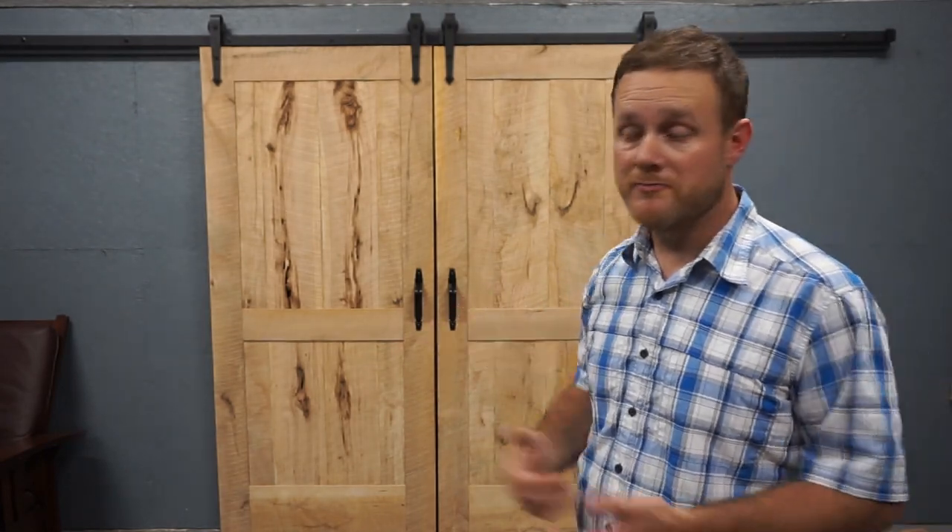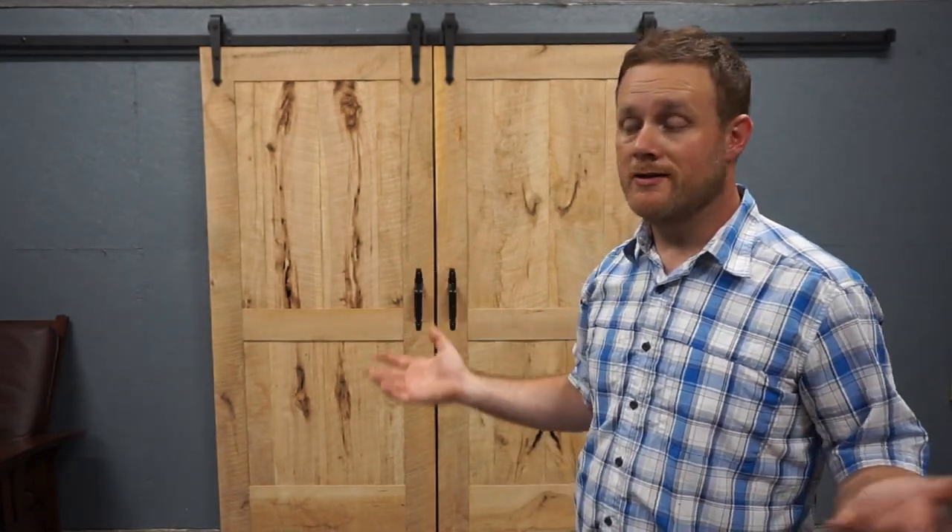Well, here they are. I've added some standard gate handles from my home center. We've thrown some paint on the walls, and all of a sudden the game room started to come together.